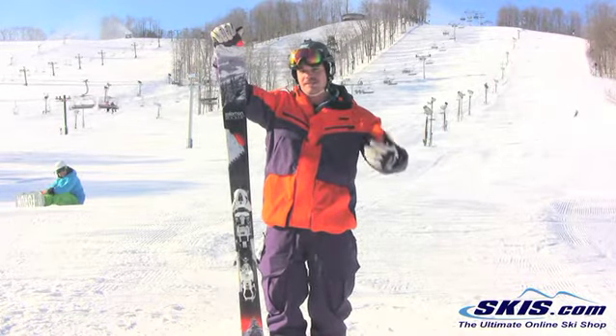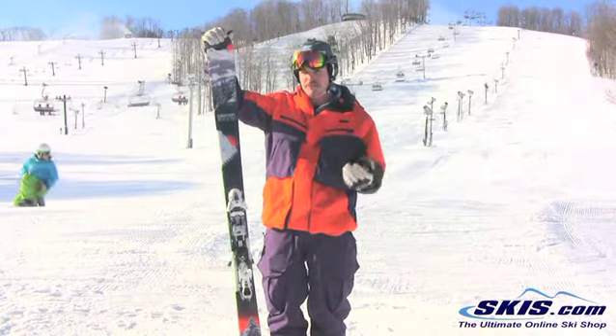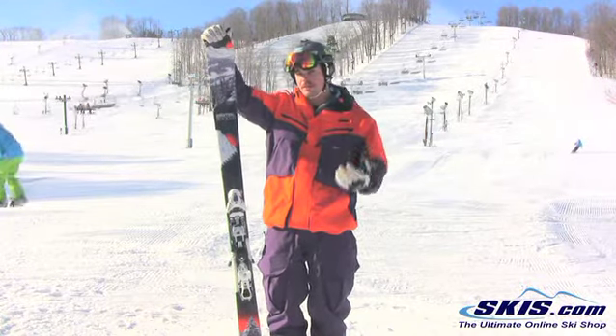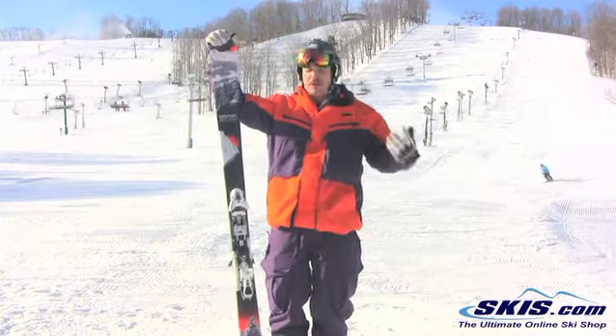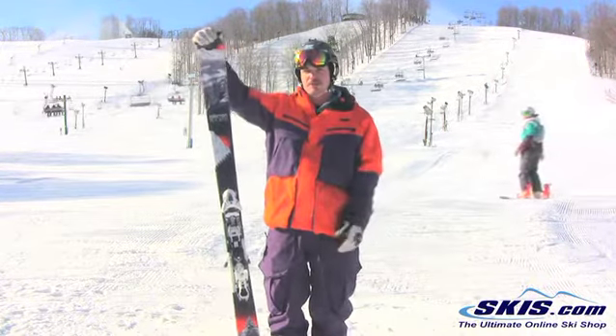You can take this for the most part anywhere. It's got a 90 underfoot so you're going to be able to bust through some crud if you have to. I wouldn't say this is going to be a great deep snow ski by any means, but if you're playing in the trees or hamming on the front side for a day, bouncing around and just enjoying yourself, it's going to be a great ski for you.